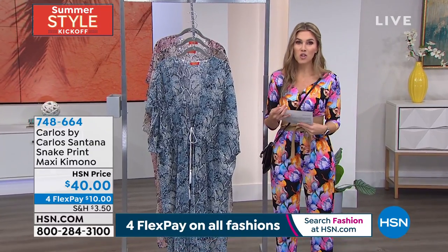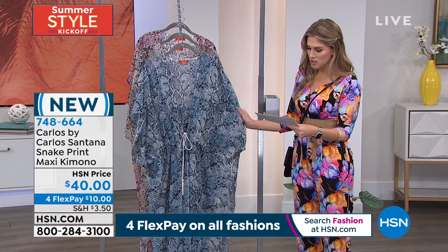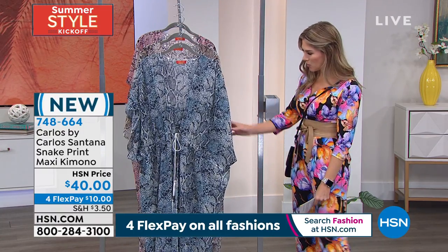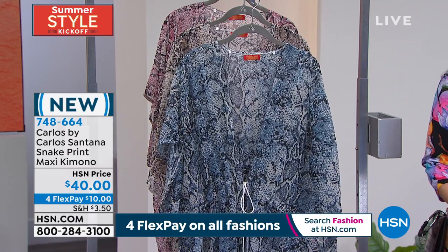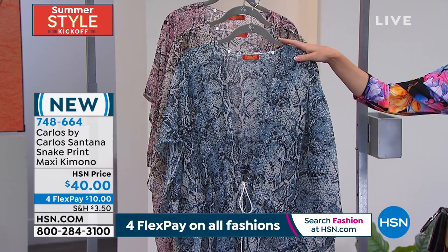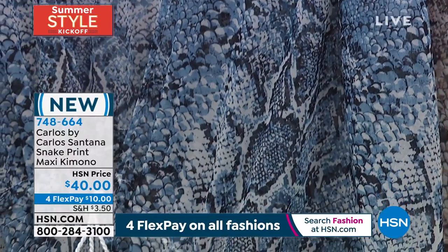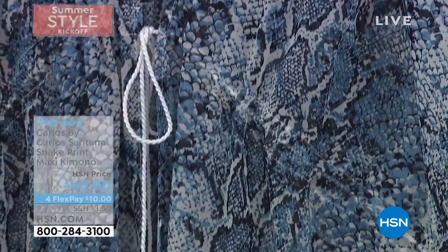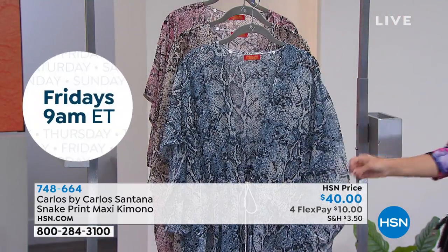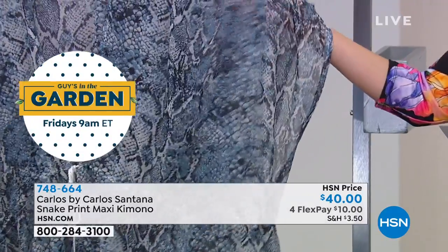A couple minutes left on this great snake print maxi kimono — get yours now. We're feeling summer around here; it's the summer style kickoff. This is a $40 kimono, one size fits everyone. It's 50 inches by 35 inches, so the length is 50 and the width is 35. You've got nice wide half-length sleeves.